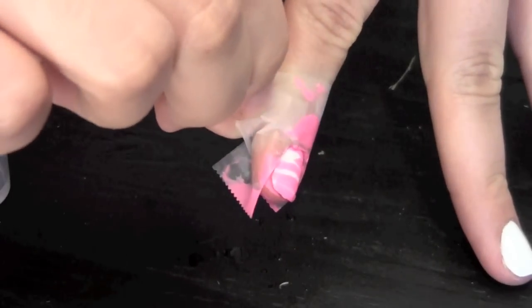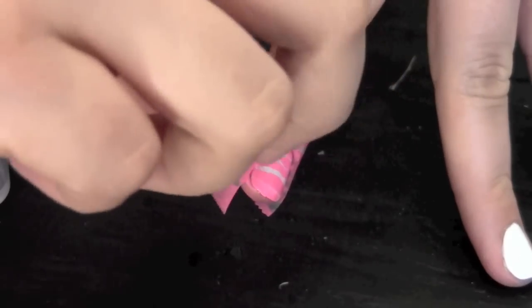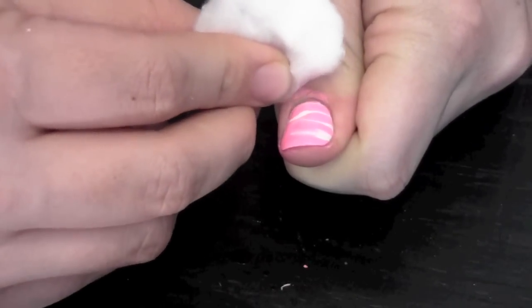For the cleanup process, remove the tape from your finger and get a cotton swab dipped in acetone to remove the excess polish on your skin.